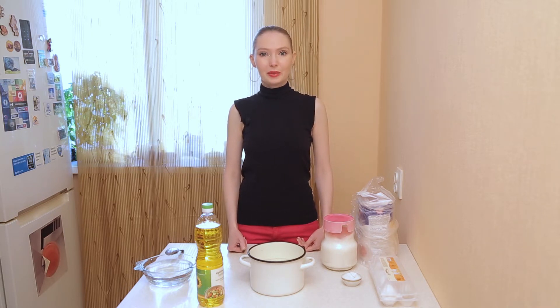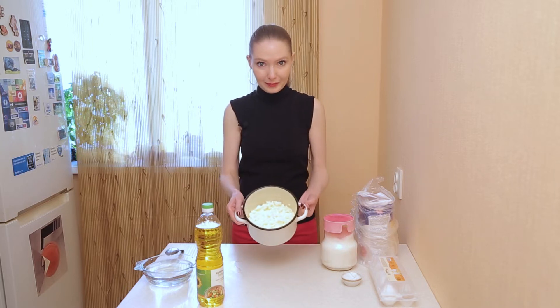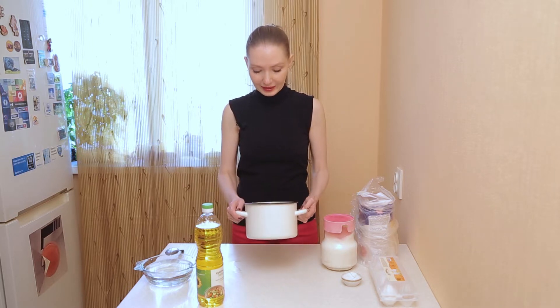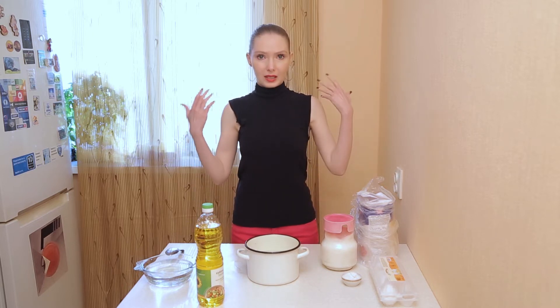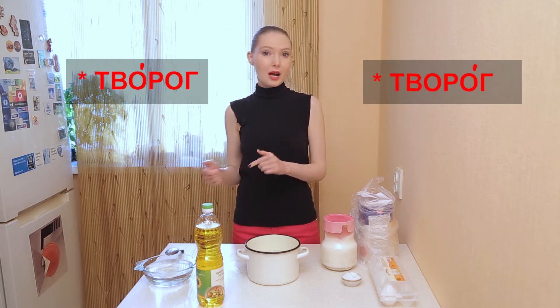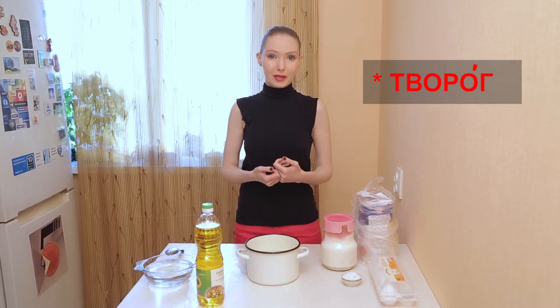In Russian, it will be творог. How does творог look like? I will show you. In Russian, we have two acceptable spellings — we could say творог and творог. As you want, it's up to you, but the more classic form is творог.